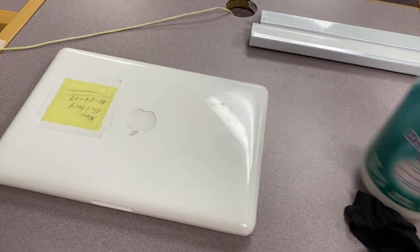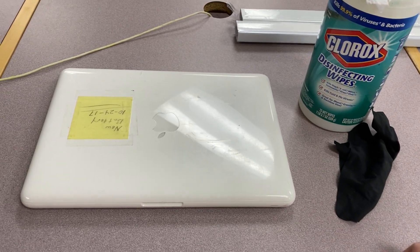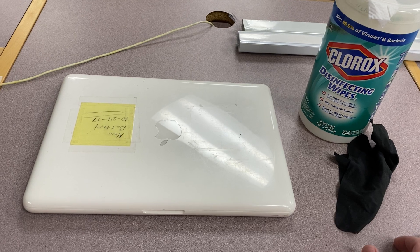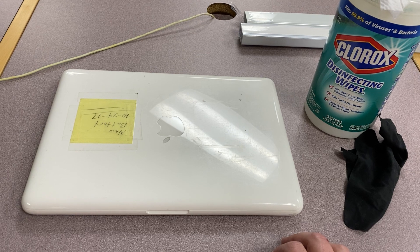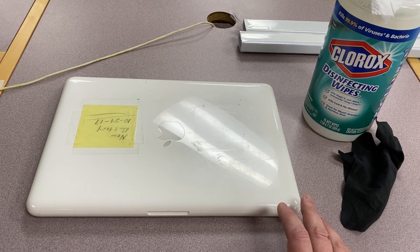Today I'm going to show you how to properly clean a Chromebook or a laptop. A lot of you have Chromebooks at home or laptops that you're wondering how to clean, and you might be doing it, but you might not be doing it the right way. So what I want to do is show you the proper way to actually clean one of these devices.